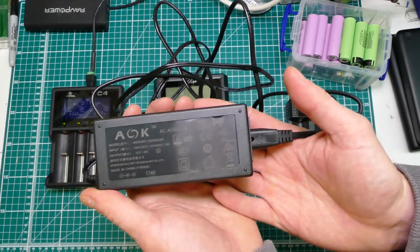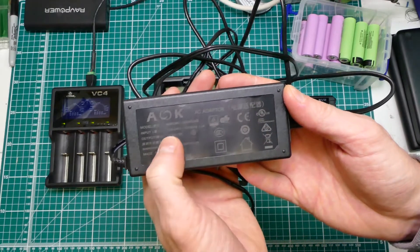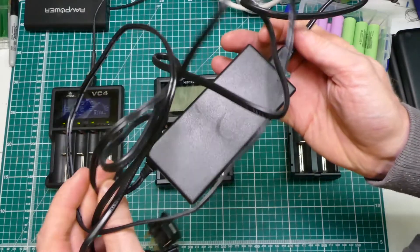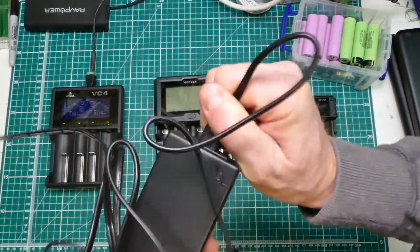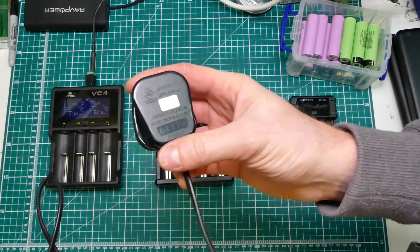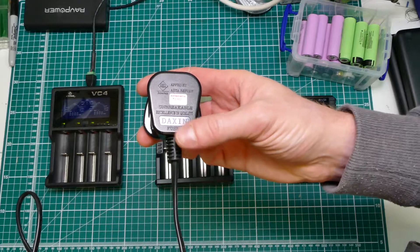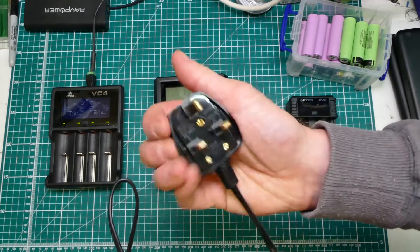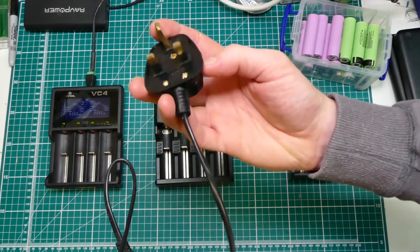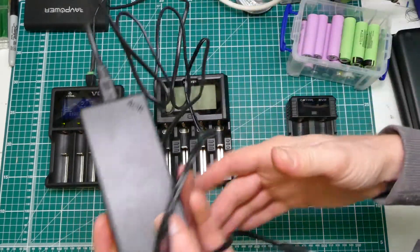This is an AOK - all-key technology I guess. It's a 12-volt, 5-amp power supply. Looks fine. The cable coming out looks relatively beefy. It's got a figure-of-eight connector. And in the UK it's got a decent proper plug, which is quite unusual in some Chinese stuff. It's got the thumb guards, all the insulation there. Looks fairly good. It's a reasonable power supply without opening it up and looking inside.